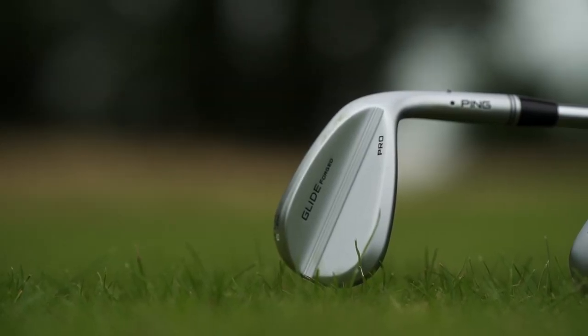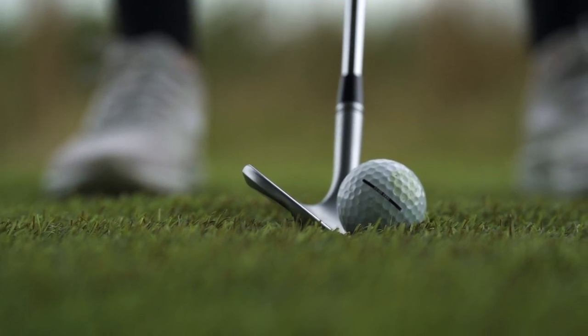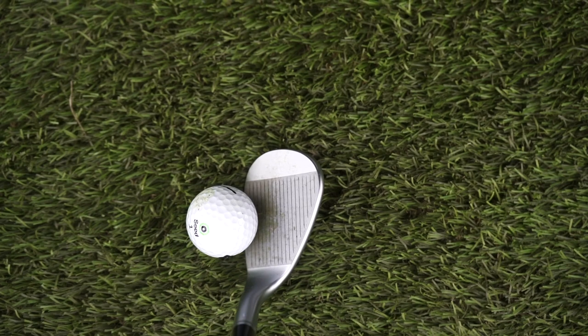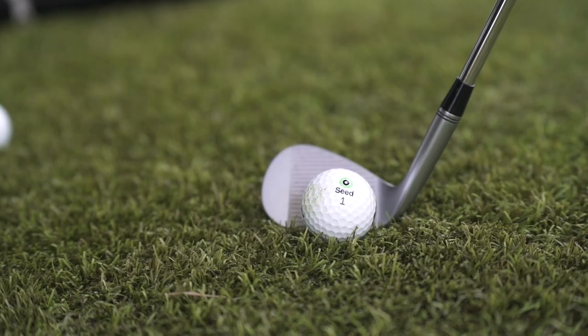When you buy a wedge right now you've got to decide what you want from it and what the key features are. For me with this Glide wedge the big deal is that it's forged — straight away that ticks a major box for feel in irons. It's very much a player's profile in terms of size, but they've packed a little bit of mass around the back side that you don't really see. So although it's called the Glide and it's very much a pro wedge, it's also a very playable wedge with forgiveness built in, appealing to a wide range of golfers.